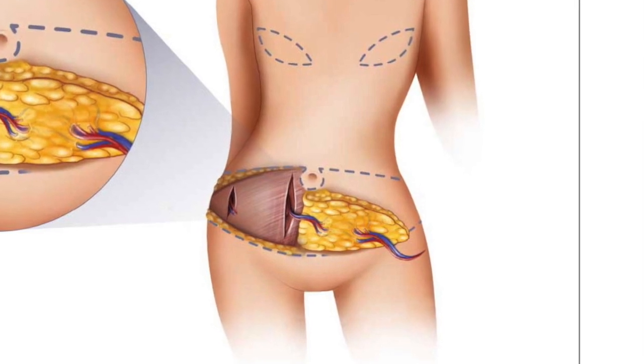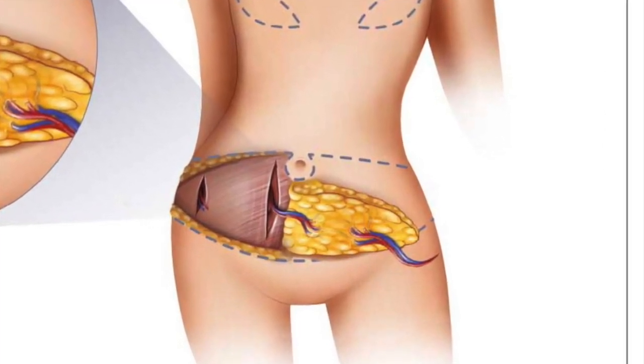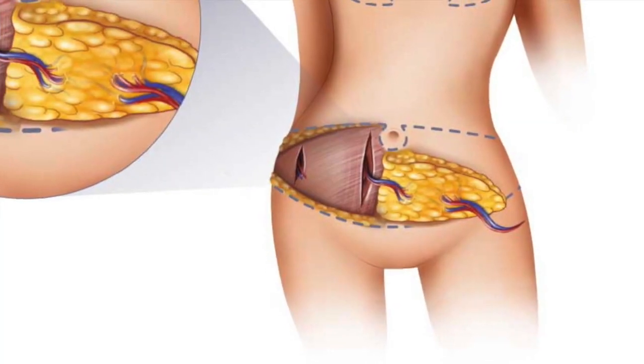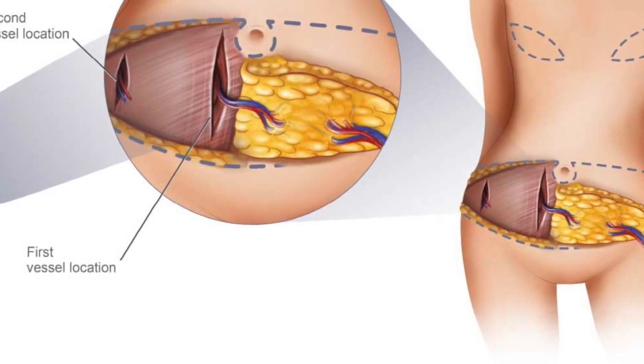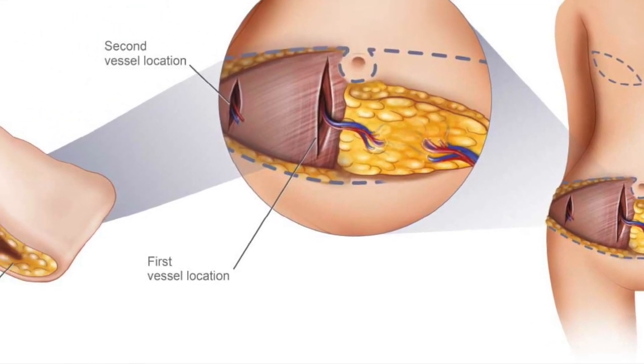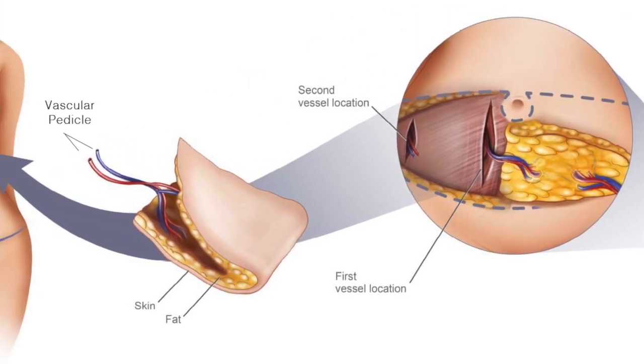The SHAPE flap is very similar to a traditional DIEP, in that skin and fat of the lower abdomen is taken or harvested from the lower abdomen attached to its blood supply, or vascular pedicle.